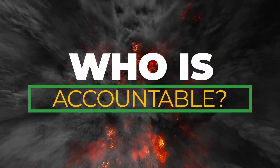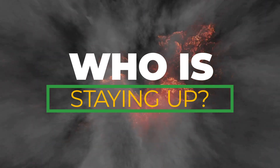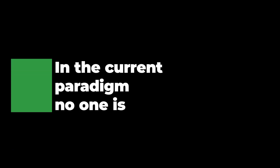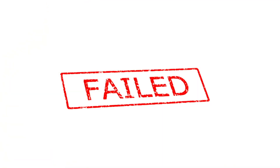Who is accountable for your total joint integrity? Who is staying up at night to make sure your joints are safe? In the current paradigm, no one is. Product and service providers with their isolated areas of expertise point fingers at one another when something goes wrong. But that's changing.